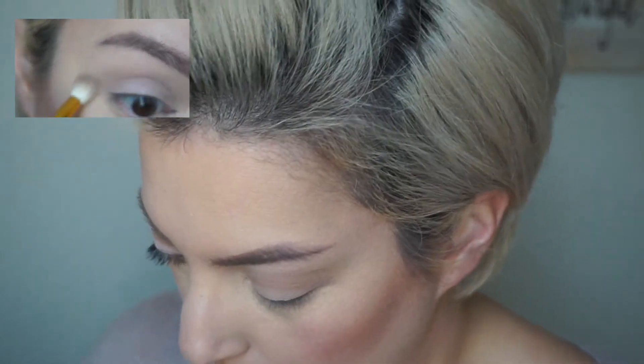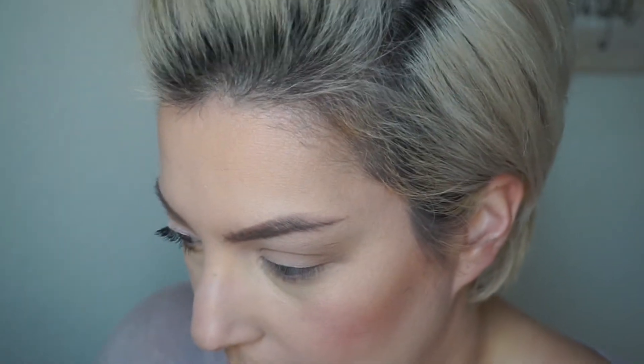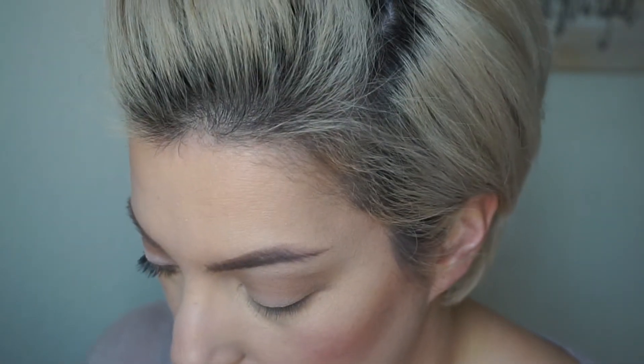I'm going to concentrate a little bit more on the outer area to deepen that part up, but not make it dark — this whole look is meant to be very light. Then I'll take a short shader brush in that same 'Beautiful' color and go under my lash line, connecting it to that area. It takes a little bit to build up to your desired darkness, so just work at it. It's a very light neutral shade and a great transition color.